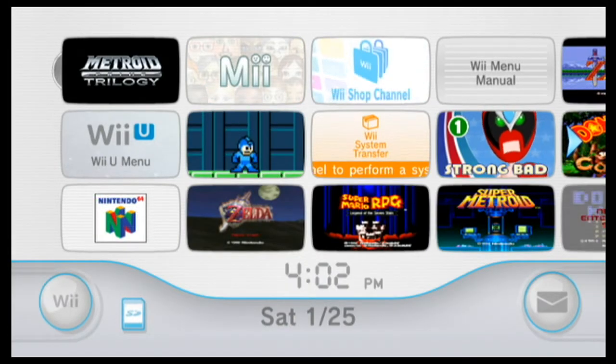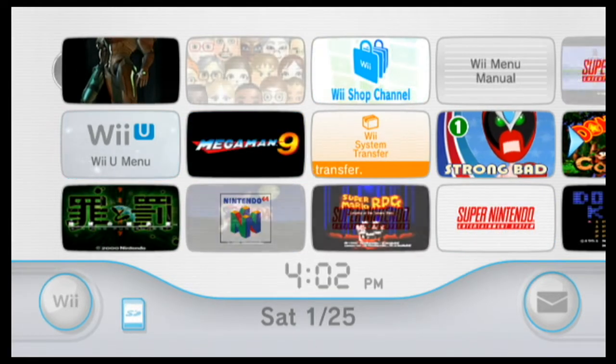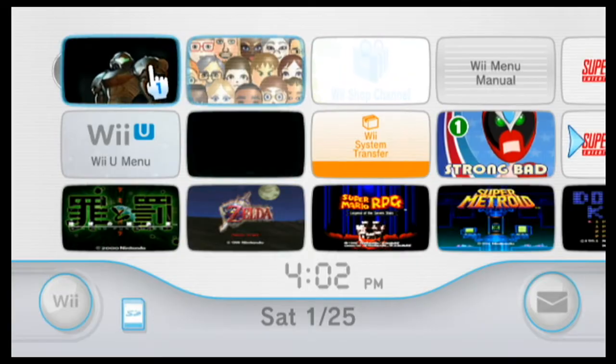If you couldn't tell by the last video, I really like Super Metroid. So this time I'm going to go around and play the Metroid Prime Trilogy.